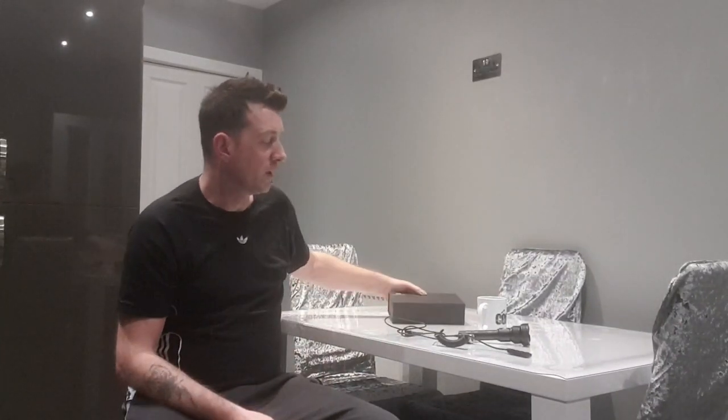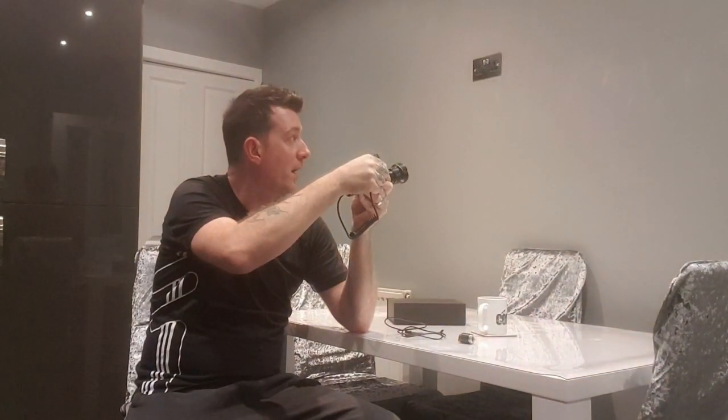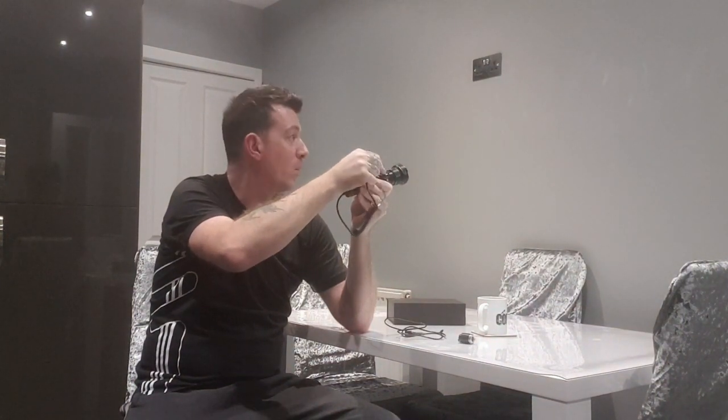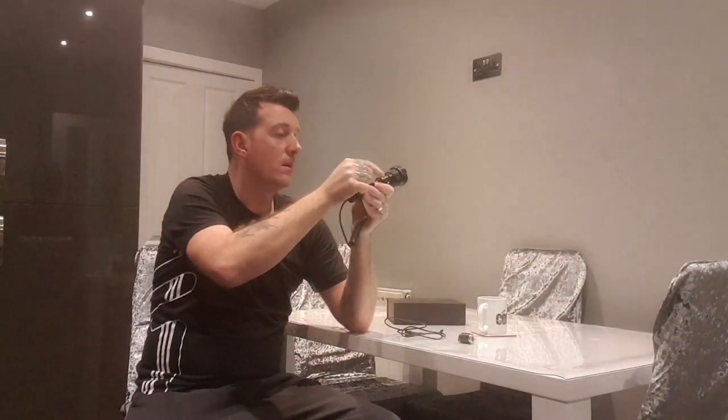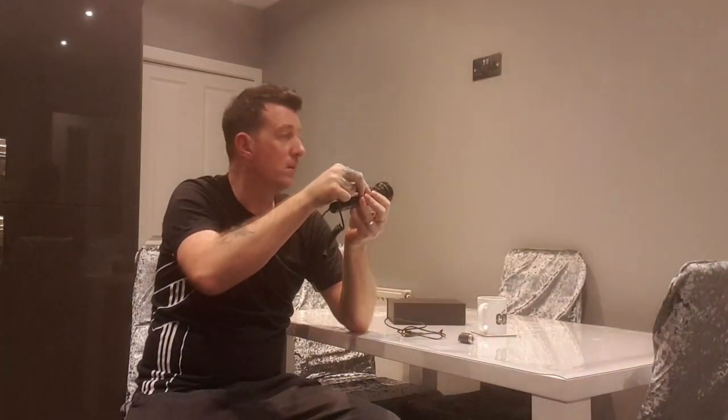I've done quite a few torch reviews recently, and torches are much the same — there aren't many more features to talk about. What I will say is this is absolutely first class, because while you're hunting you can use the white light for spotting, and when you've spotted something, simply switch to IR so your quarry doesn't know you're there. Some people say it should have a red light, but after a while rats get used to red anyway, so long term I think white light for spotting plus IR is the better option.